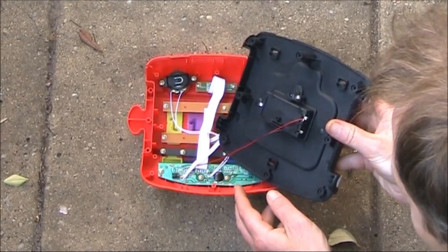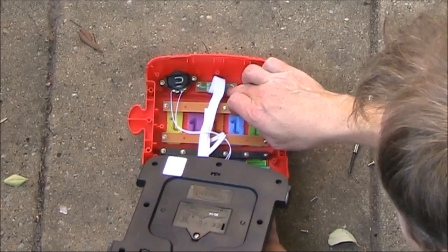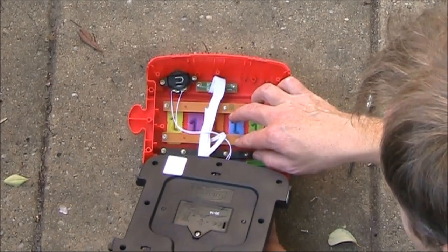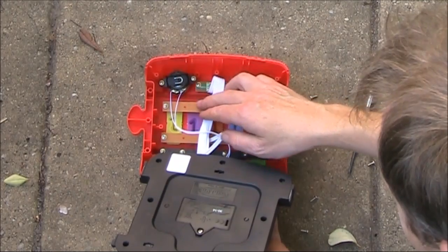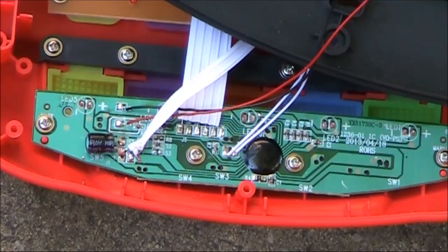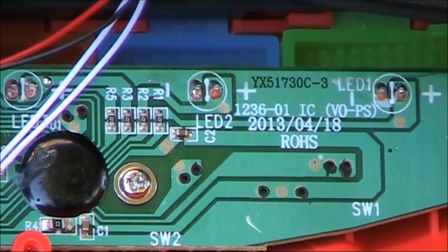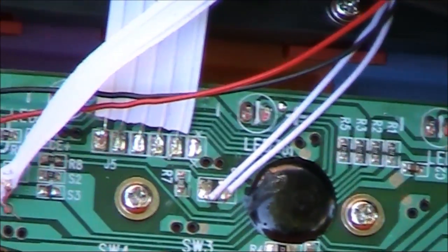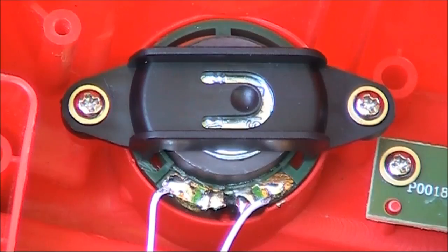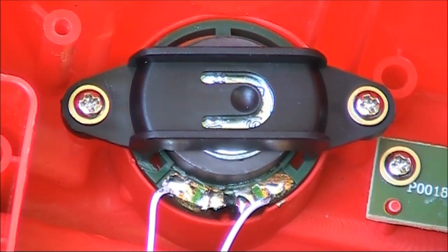Not much to see — a circuit board holds the various switches, and here's the speaker, which we'll have a look at in a moment. The main circuit board looks like it's from 2013, so only a couple of years old, with nearly all surface mount parts including a mystery IC.